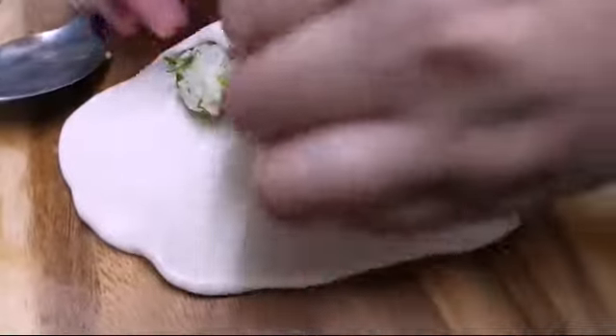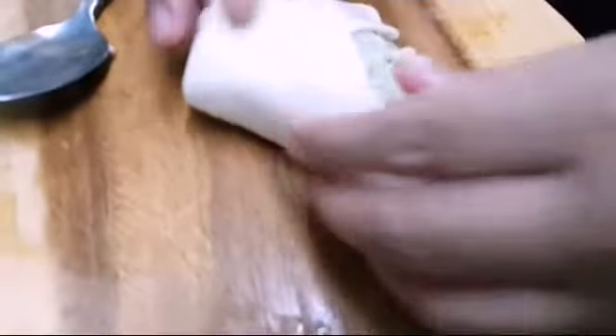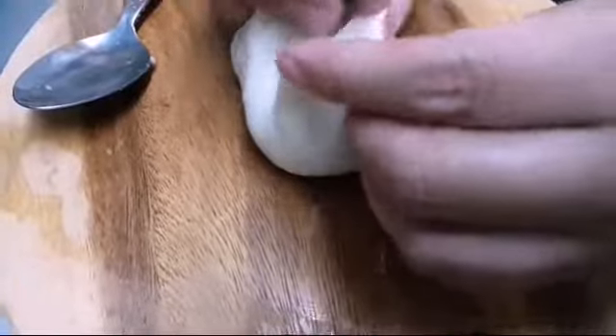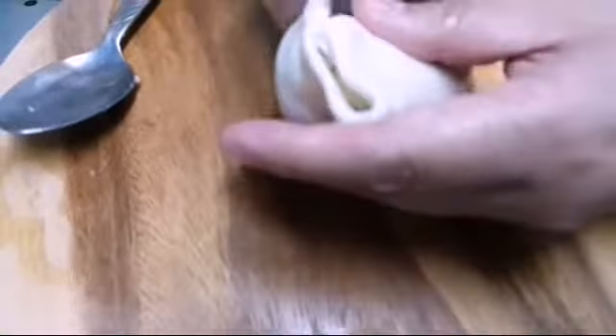Now my mom is going to fold it and then again she's going to roll it up. She's going to make it like a meatball — probably with the chance of meatball too, yummy!